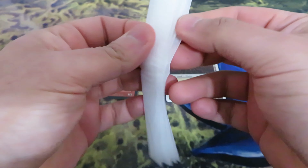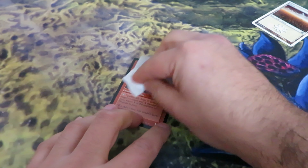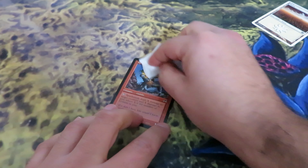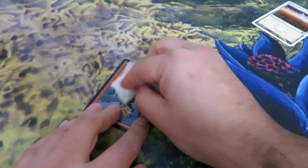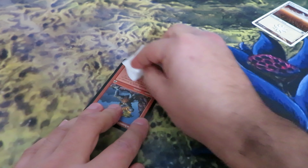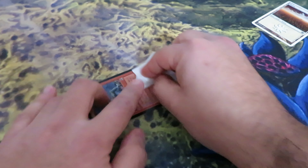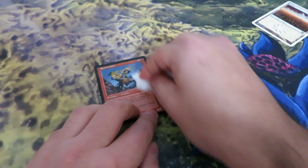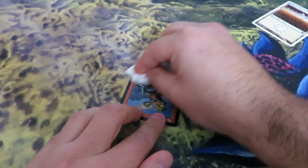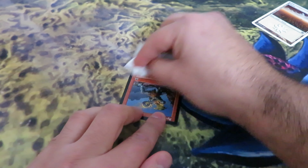You take the glass wipe and gently wipe your card — very gently. You don't need to apply any pressure at all. Just wipe your card like this. Clean well the edges too.